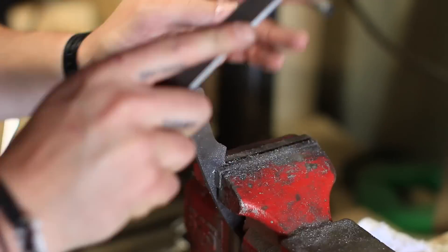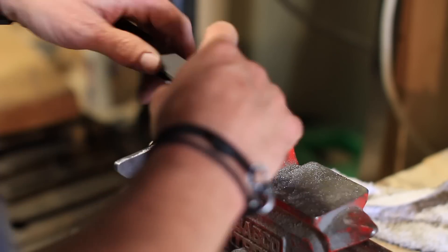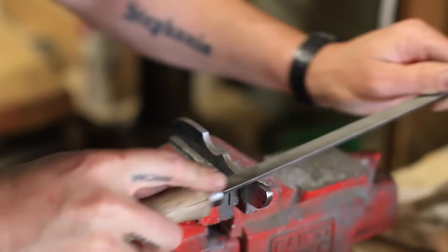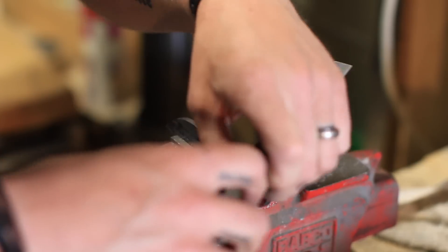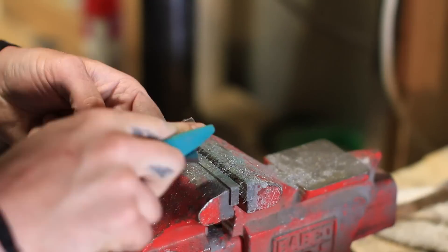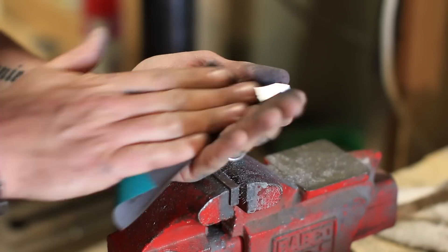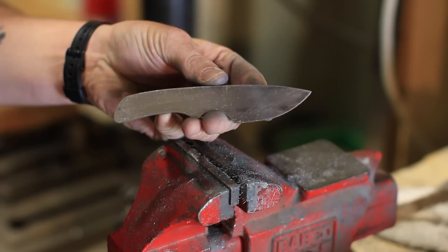We finish up the rest of the profiling and get everything shaped the way we want. Part of this process is getting decent finishes — you want all your edges to be 90 degrees to each other and the flat parts nice and flat. Then we take some sandpaper to get rid of all the file marks and get a nice smooth finish, using sandpaper against different files to get into the nooks and crannies of the profile.